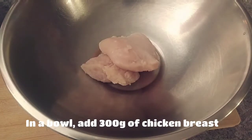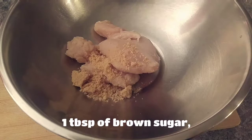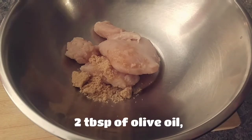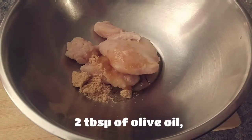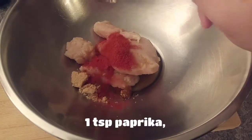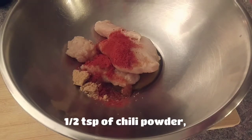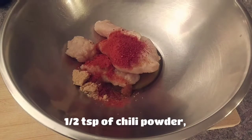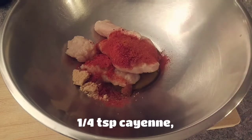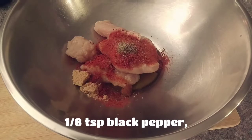First, in the bowl add 300 grams of chicken breast, a tablespoon of brown sugar, two tablespoons of olive oil, one teaspoon of paprika, half a teaspoon of chili powder, a quarter of a teaspoon of cayenne, and an eighth of a teaspoon of black pepper.